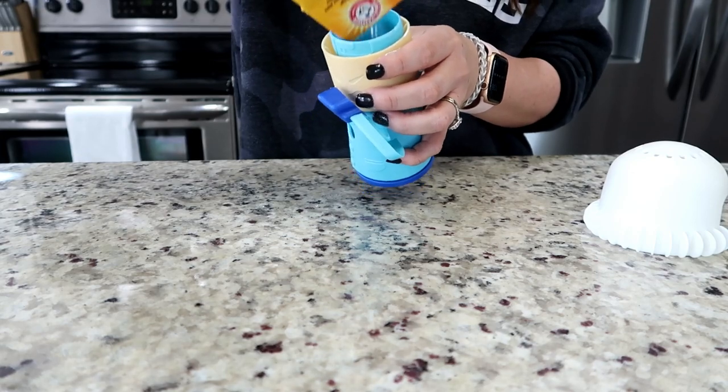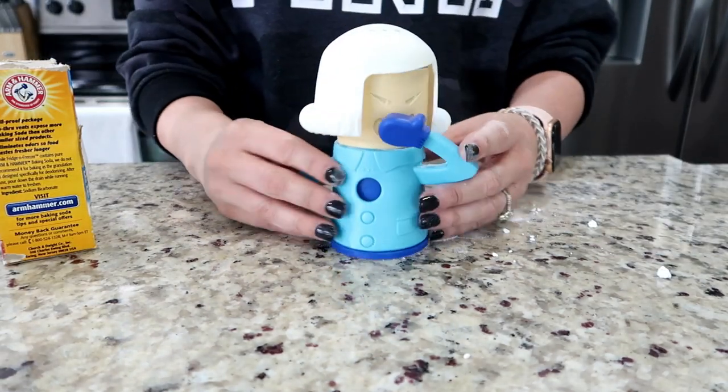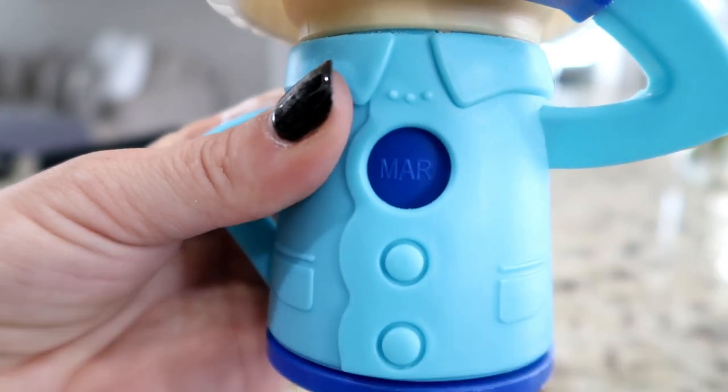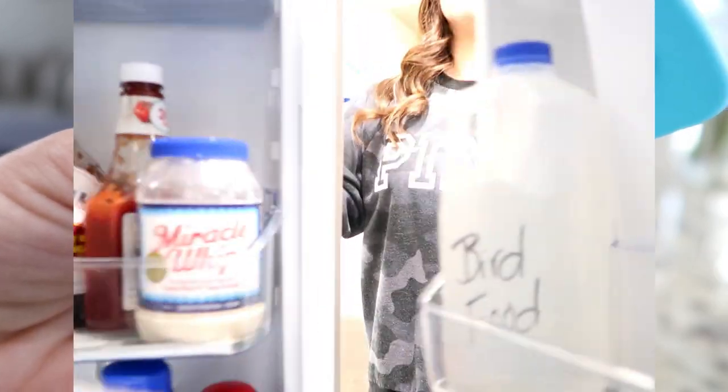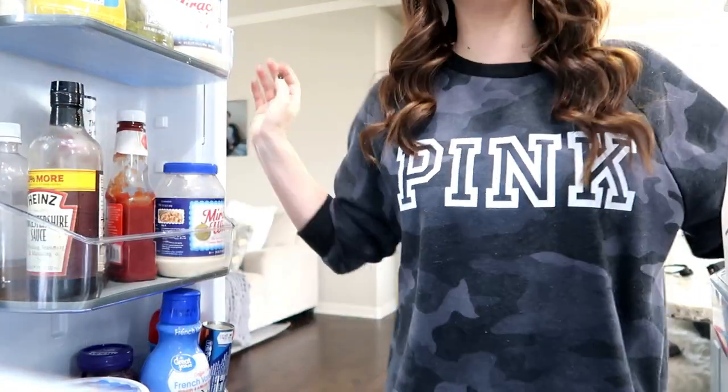I'll have all of this listed down below in my Amazon store so you can just click that link. I am an affiliate so I will make a portion if you choose to buy anything. It does have a cool feature where you can set the month that you need to switch it out so you don't forget — I thought that was pretty cool. So I'm going to stick it in my fridge and show you what it looks like.